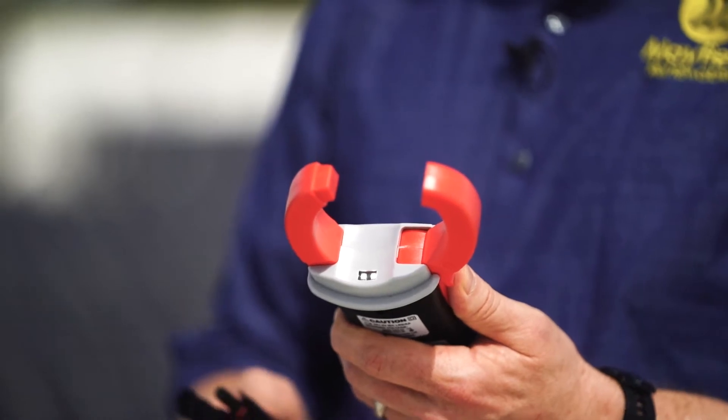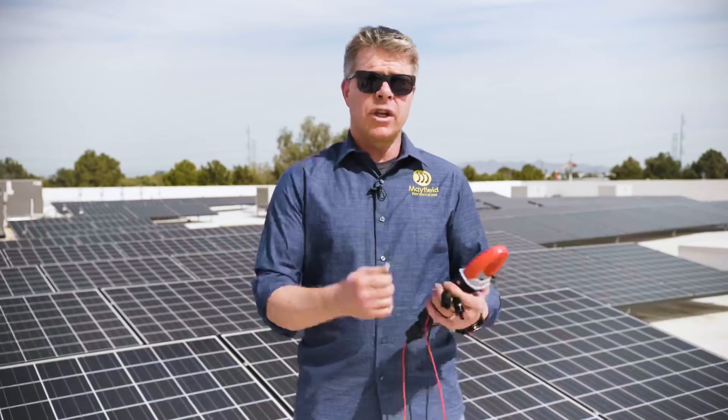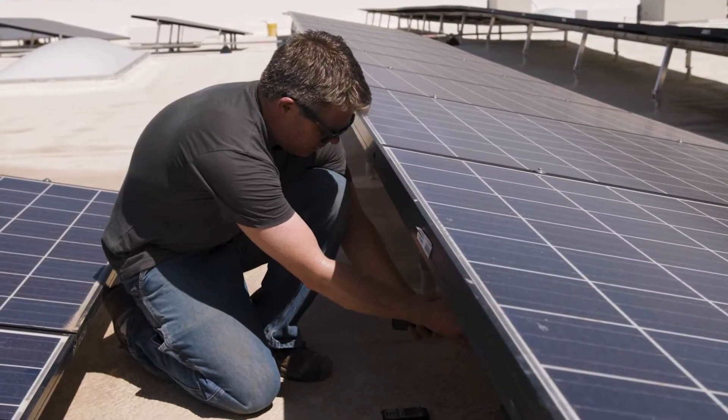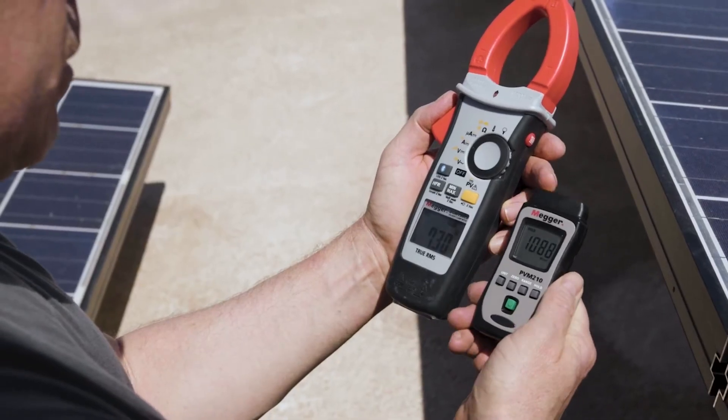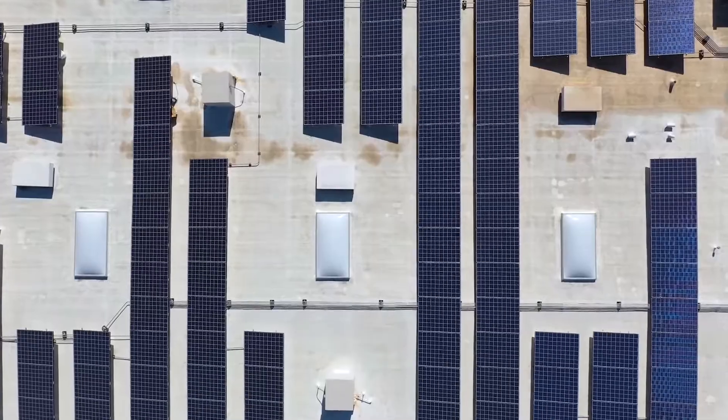You're going to use the DCM in basically everyday applications when you're out in the array. You'll use it to test voltages at the module level, at the string level, and on the AC side when checking utility voltage. It's a multipurpose tool that's going to get used probably every single day when you're out in the field.